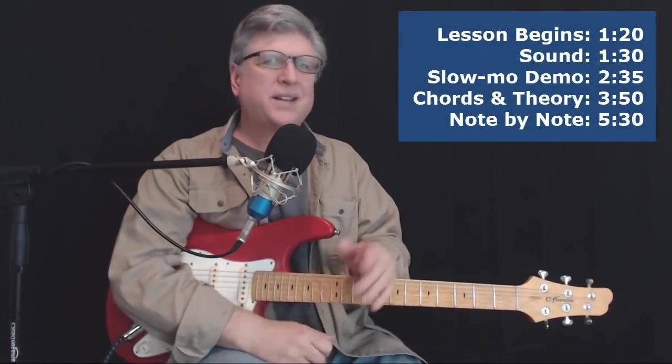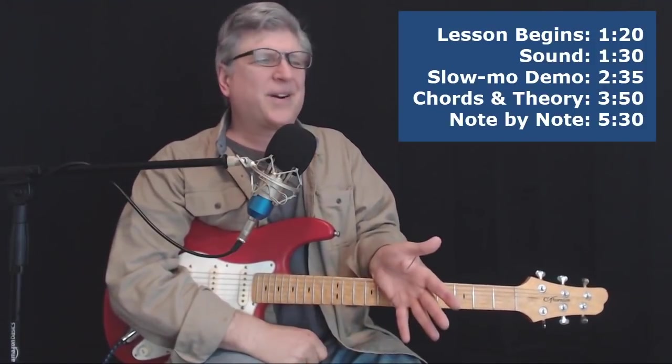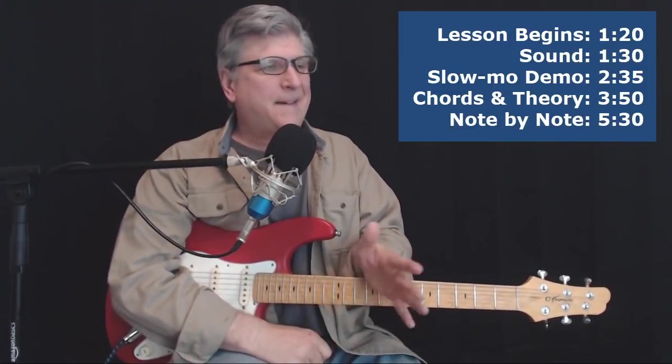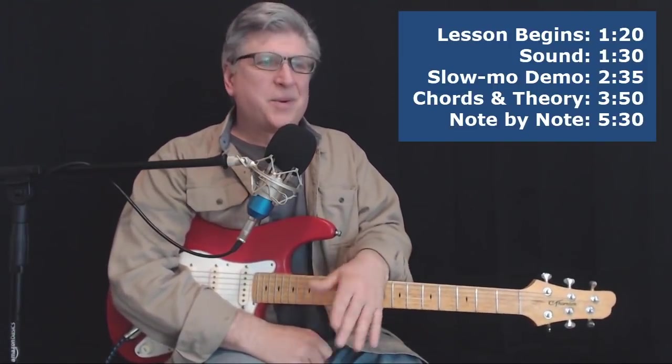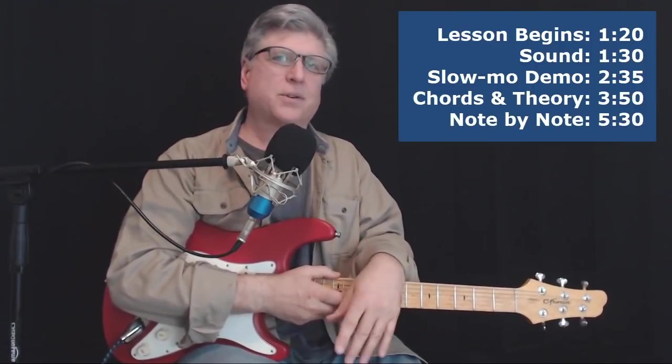Hey gang. Today we're going to do the solo to Journey's Lights with the great Neal Schon playing on guitar. I never know how to pronounce that — I always say Schon, but anyway. We're going to do that one, note for note, which I think is pretty close to what Neal played on the record. We're going to do the chordal play later in a lesson coming up pretty soon, but now we're just going to do the solo.